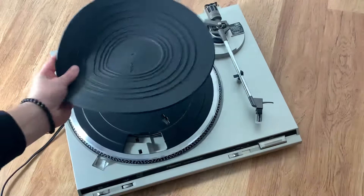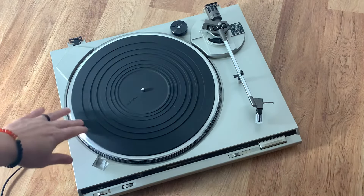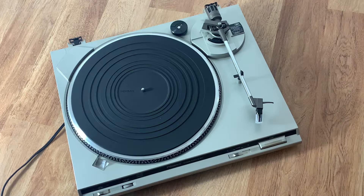Grab your mat, put it back on there, plug it up, and start listening to records again.